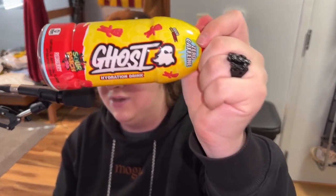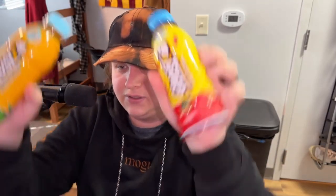I got a Prime competitor here — Ghost just made a hydration drink, which clearly is their way of getting into the market that Prime is in. So we got two flavors.